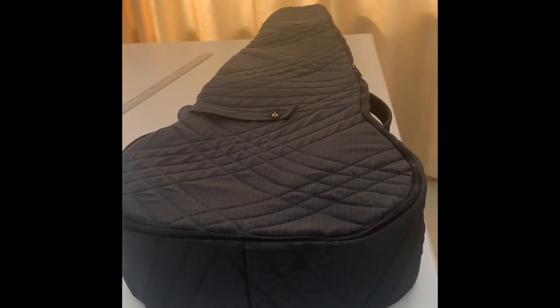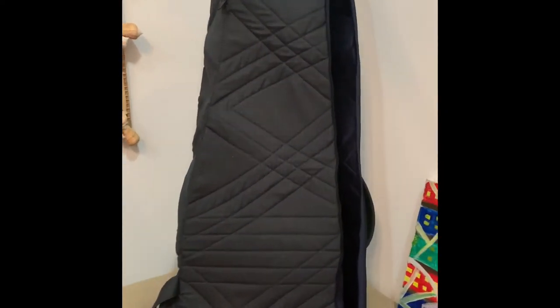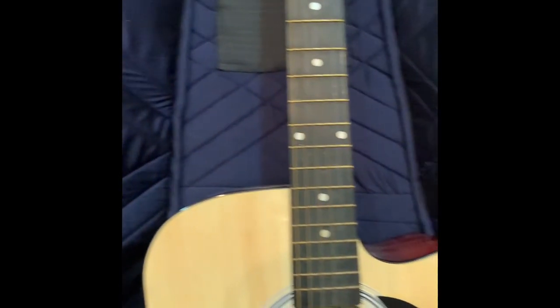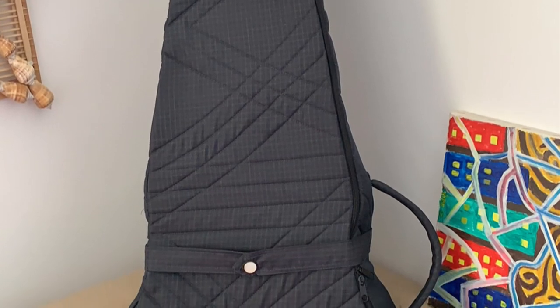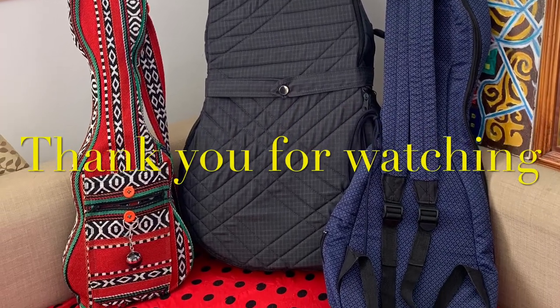Zipper is done. My guitar case is now done — this is my personalized guitar case. The finishing inside is very nice. This is the pocket for the pick — beautiful, right? It's going to be beautiful with that.